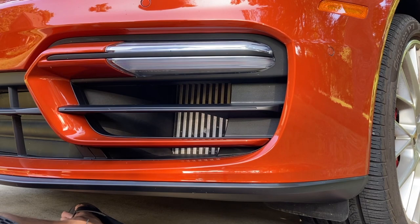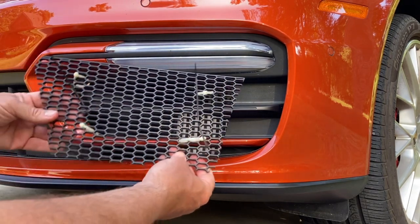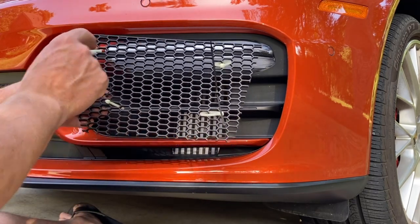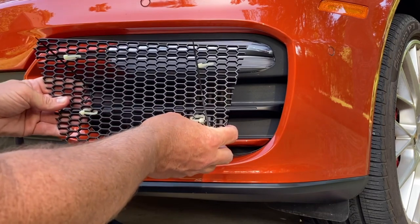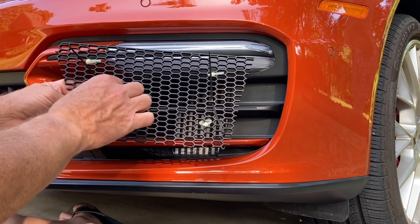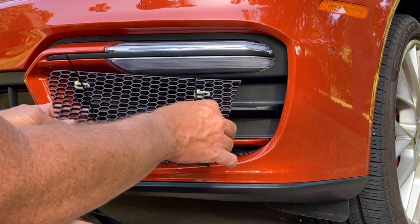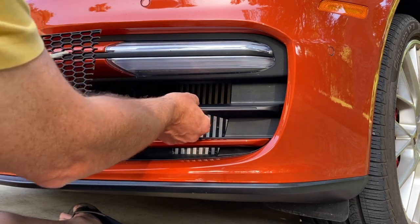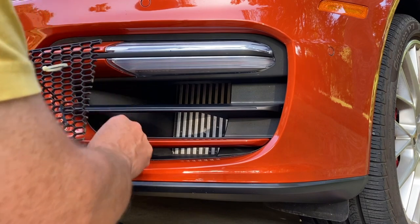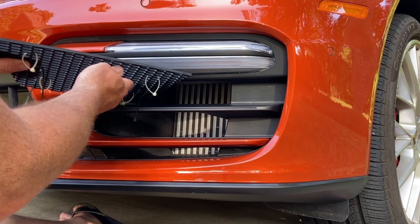The first step is to put some strip ties in the grill guard. The four white ones here are installed so that I can pull the grill into position once I've got it behind this area. I've also got two strip ties pre-positioned and they will be secured around the inner plastic of this cover piece.